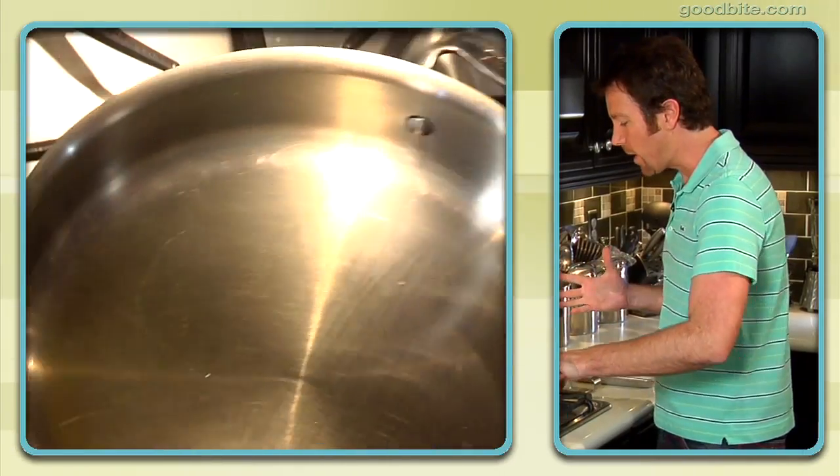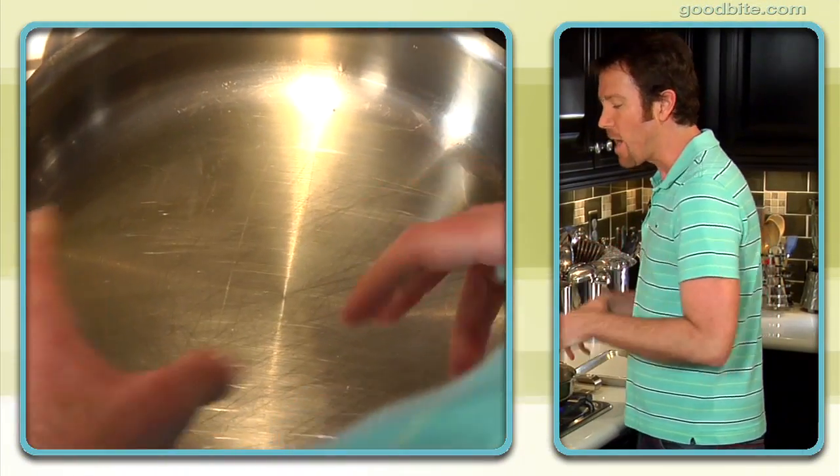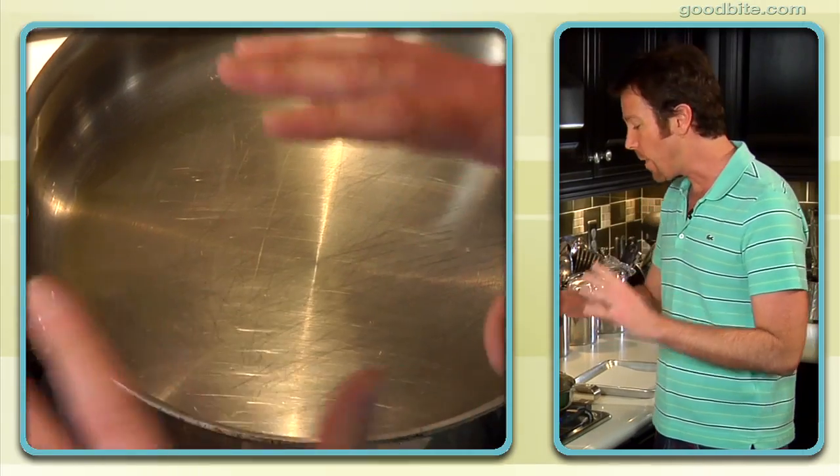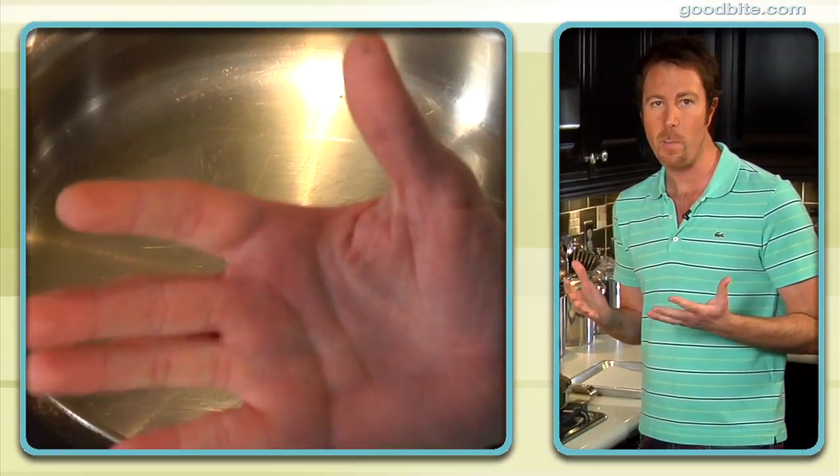So we're going to roast these chicken thighs, but before we do that, we're actually going to pan-sear them. The trick to searing is you want to get this pan really hot — and I mean hot. You definitely want to see a little bit of a ripple in the oil, and you actually want to see a little bit of smoke starting to come off the surface of the oil. Don't let that freak you out. It's a good thing.